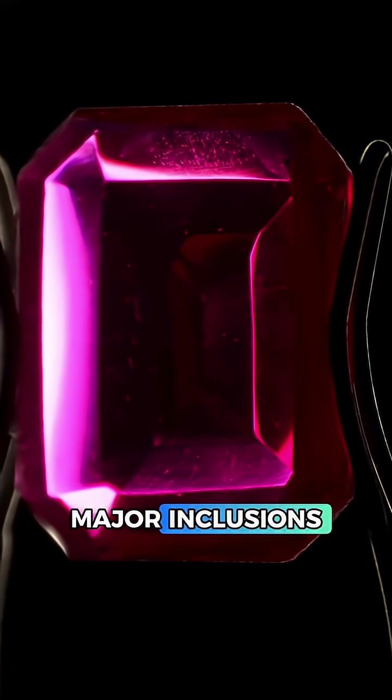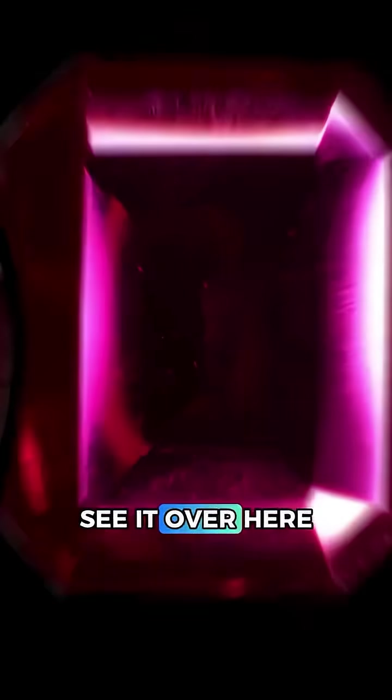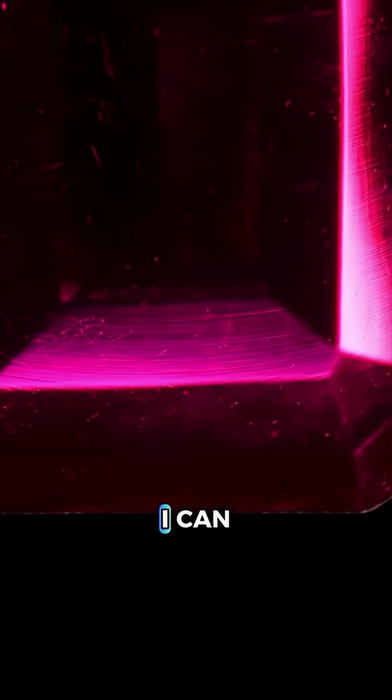I'm not seeing any major inclusions, however I do see something very important that you might recognize. Do you see it? Over here we have something called curved striae, which is a telltale sign of a synthetic gemstone. And why is that? I can show you.